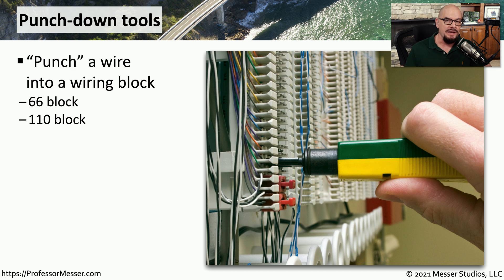If you're working inside of a data center or inside of a wiring closet, you may not be crimping the end of the cable onto an RJ45 connector. Instead, you may be fastening it to a punch-down block like the ones we have here. To be able to fasten those wires inside of the block, you will need a punch-down tool.